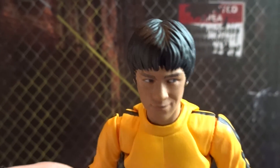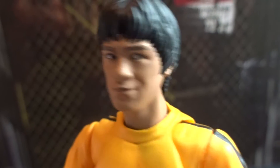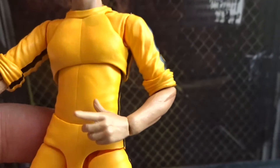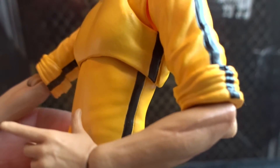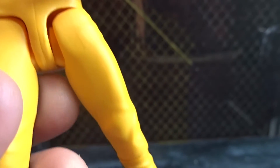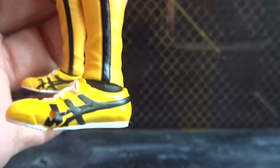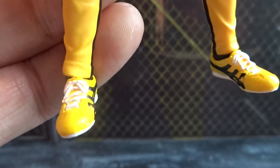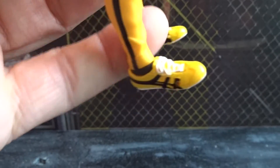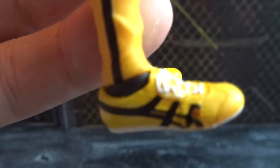A closer look at this Bruce Lee figure reveals, at least in my opinion, that the likeness is very good and the faces are all nicely detailed. There are not that many details on the yellow tracksuit, but the details on his arms, the pants, and especially the shoes are all good.